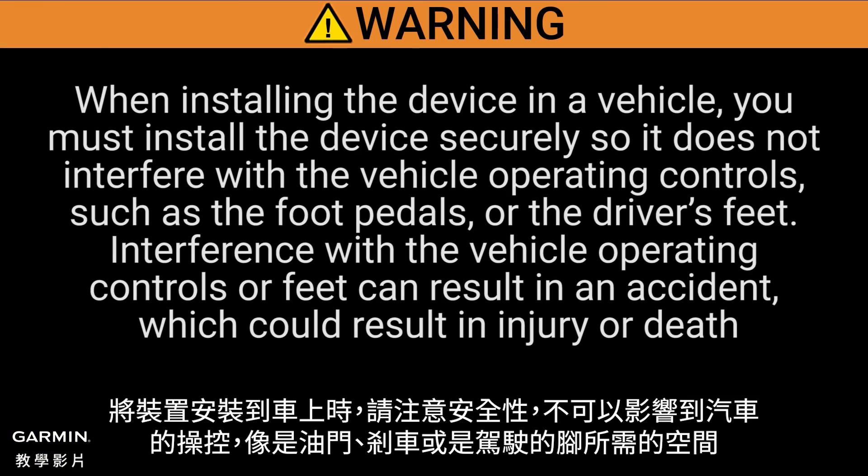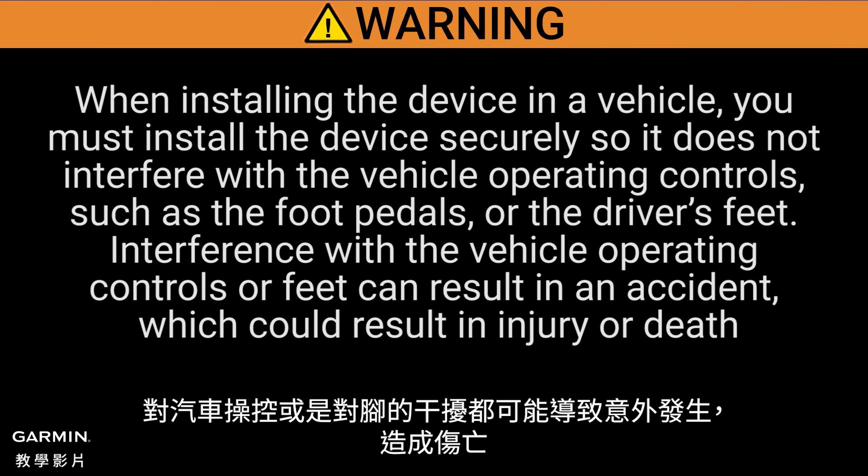When installing the device in a vehicle, you must install the device securely so it does not interfere with the vehicle operating controls, such as the foot pedals or the driver's feet. Interference with the vehicle operating controls or feet can result in an accident, which could result in injury or death.